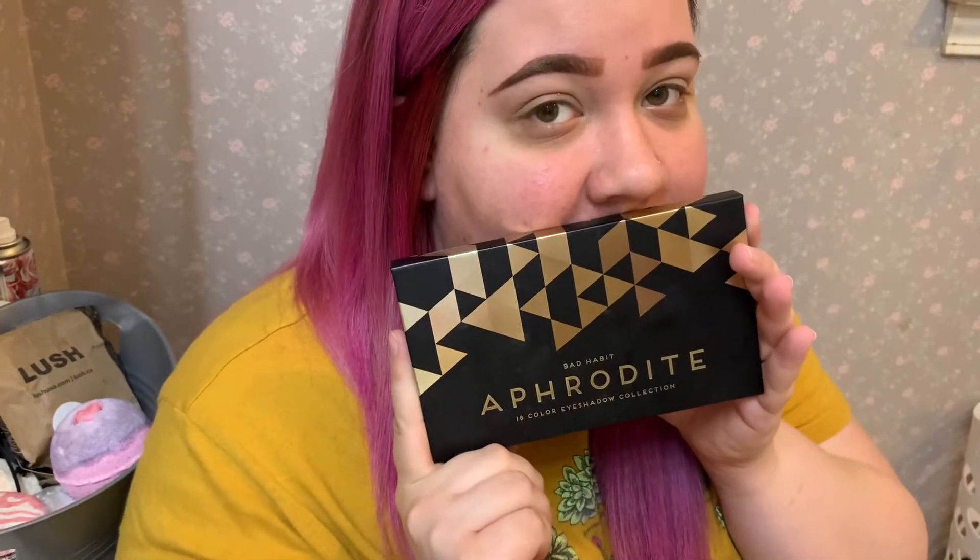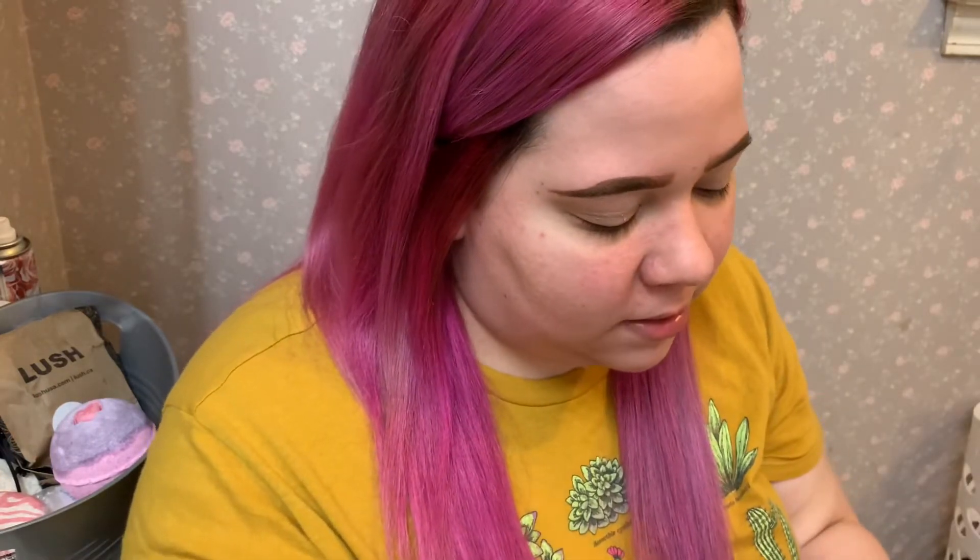I might switch to it, we'll see, but I'm gonna start with a different palette — Aphrodite by Bad Habit. I think they have some pretty cool autumn-y colors in here, so we'll see.